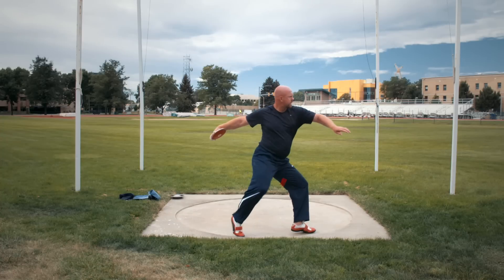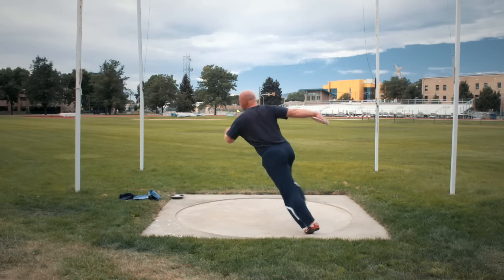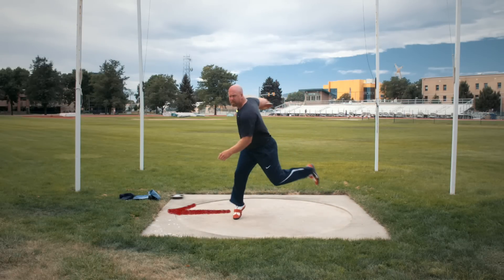Casey didn't get over his left very well on that one. He didn't have enough left leg depth and didn't get that armpit over knee over foot relationship we're looking for. That caused him to fall to a heavy right and actually miss the middle — he was left of center.